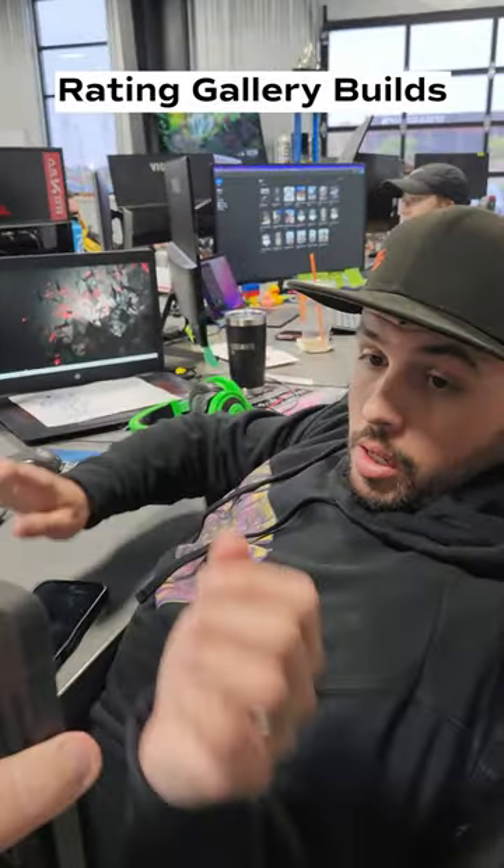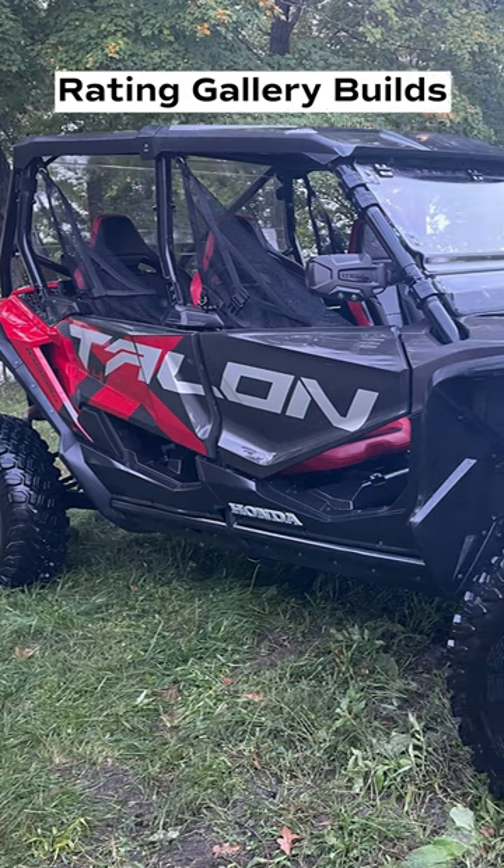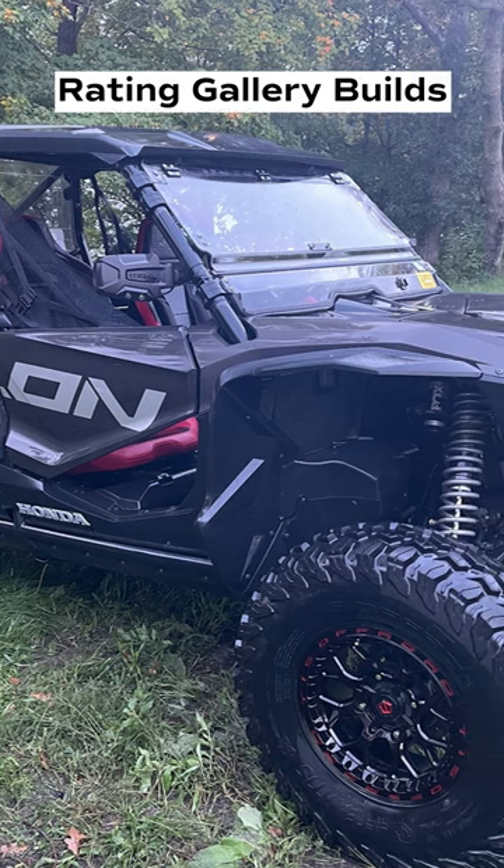Hey Wilson, write this build. TIS wheels, 5.58s, 15x7, 4.3s, 32x10, and the TIS UT1s.